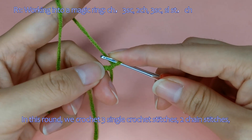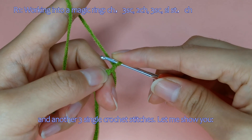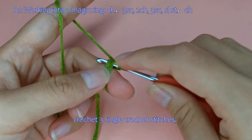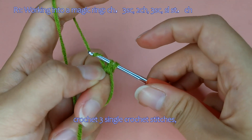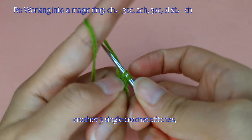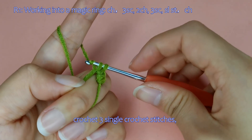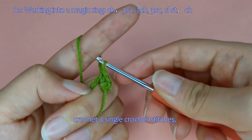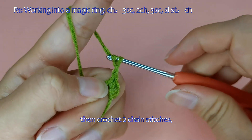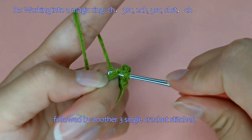In this round, we crochet 3 single crochet stitches, 2 chain stitches, and another 3 single crochet stitches. Let me show you. Crochet 3 single crochet stitches, then crochet 2 chain stitches, followed by another 3 single crochet stitches.